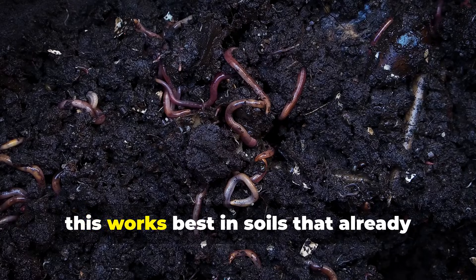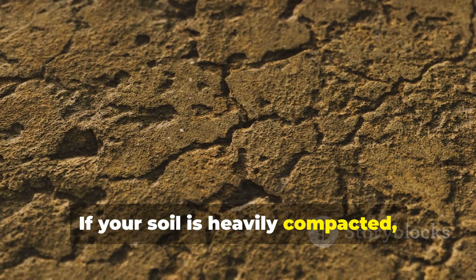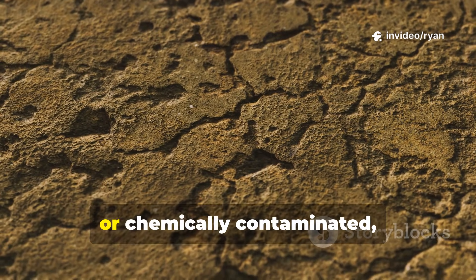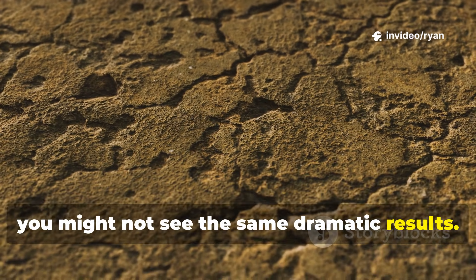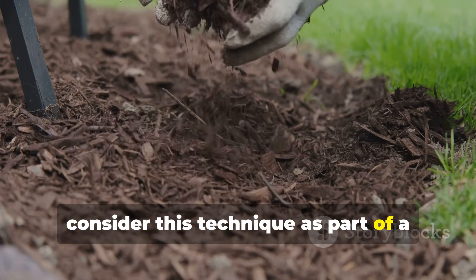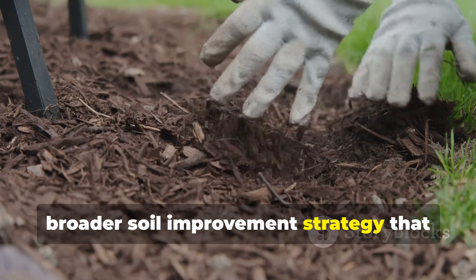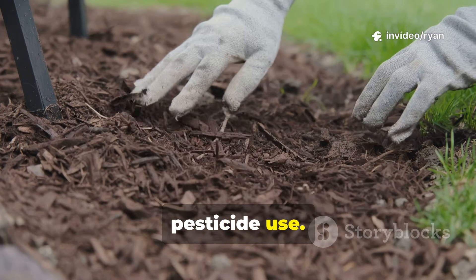Third, this works best in soils that already have some earthworm population. If your soil is heavily compacted, extremely dry, or chemically contaminated, you might not see the same dramatic results. In those cases, consider this technique as part of a broader soil improvement strategy that includes adding compost and reducing pesticide use.